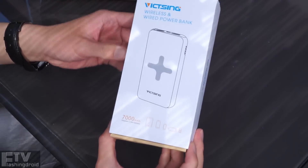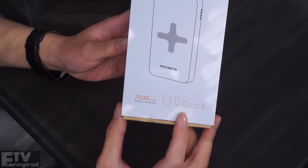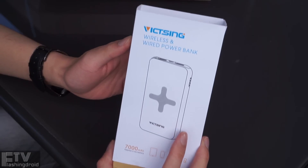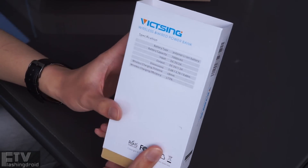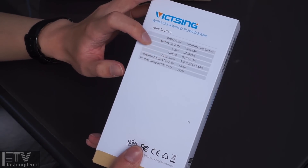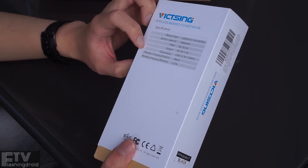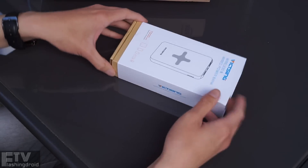It's a 7000mAh battery power bank from an unknown brand, and it's a wireless and wired power bank. Are you excited? I am. Let's check out the specs. So it's 7000mAh once again, and for the input it's 5V 2A and the output 1 or 2A, 5V again. Let's open the box.